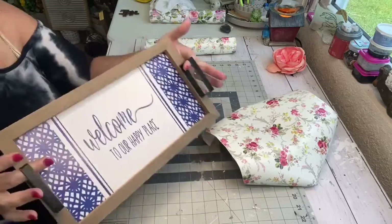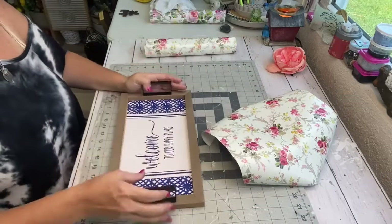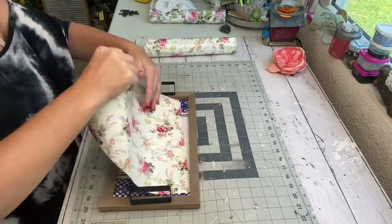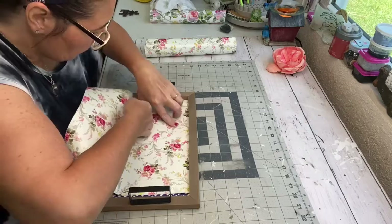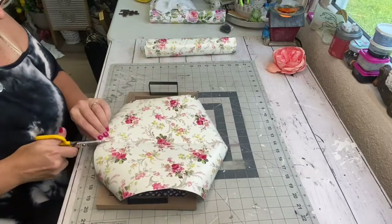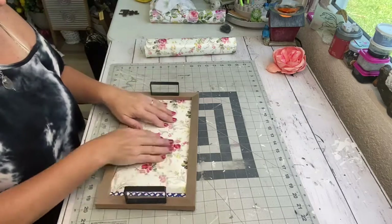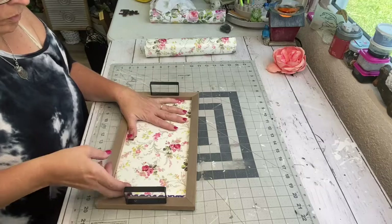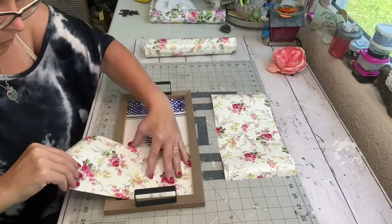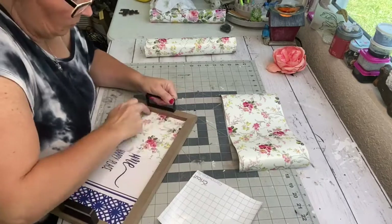This next one is a simple little tray I got from Dollar General on clearance — half off, so I only spent about $2.50 on it. Always keep your eye out — you can buy retail stuff and still sell it in a booth, you just have to get it at a good price. I'm going to use this Cricut vinyl that came in a pack with four or five different floral vinyls. I'm measuring it out to cover the wording that's on the tray, and just like before, we're going to use it like a sticker — pull the backing off and lay it down.